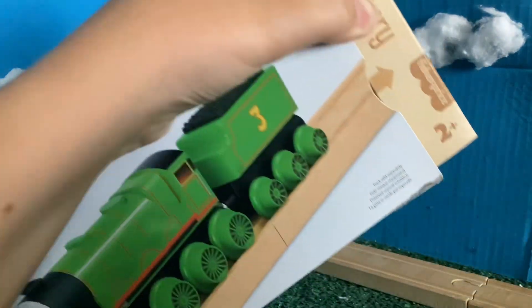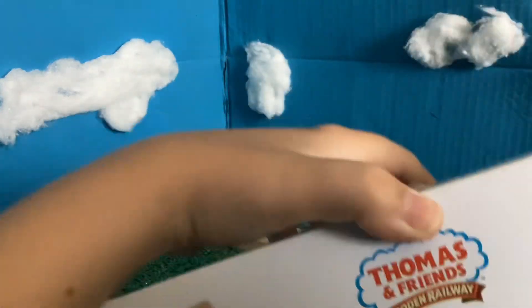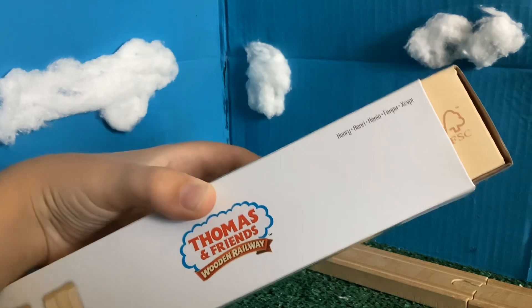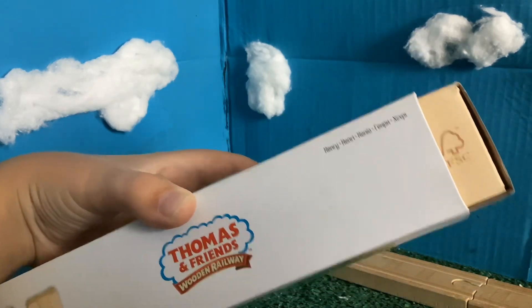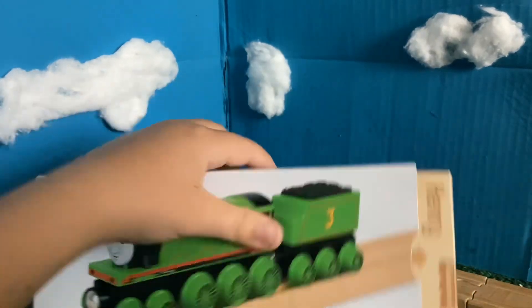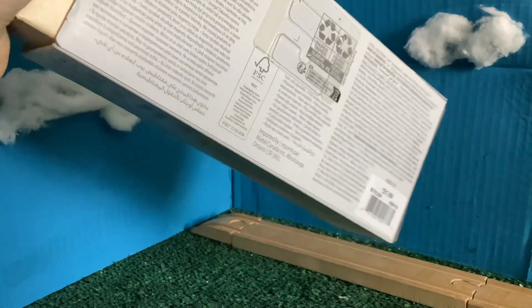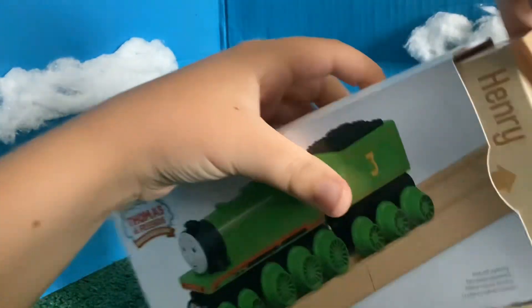The box obviously has the Thomas Wooden Railway logo. It had the languages on it — Henry. We've got the indicator that you have to open it, yada yada yada — I've already reviewed these boxes many times. It's $21.99 at Barnes & Noble, so let's review this.